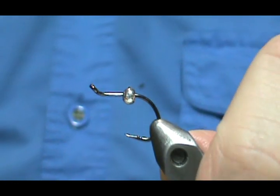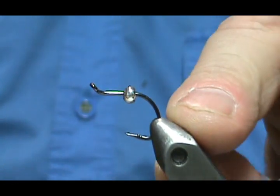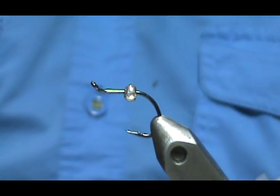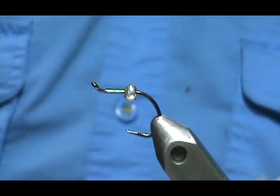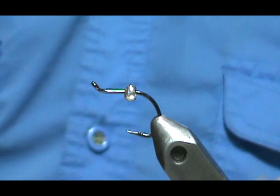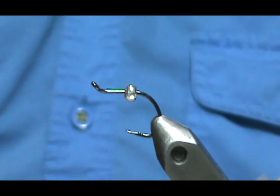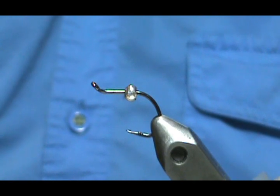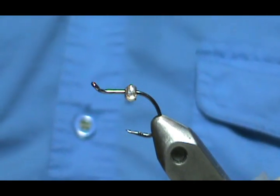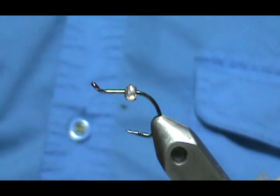The hook I'm going to use is an octopus hook — a number six octopus. You can get these hooks from your local bait and tackle store. I pick up mine pretty cheap from Walmart. Eagle Claw is a good hook to buy from tackle shops — they're cheap but very good.